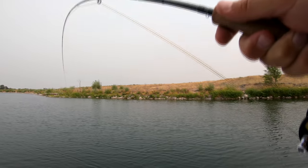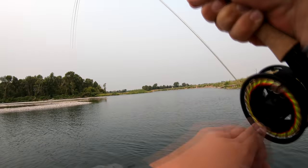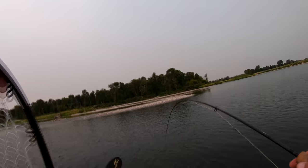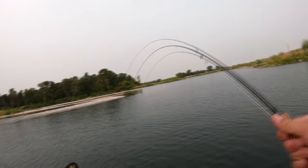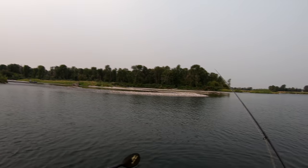So here we are — finally put a Duracell on, just lobbed her over. Yeah, it's gonna be a white fish. No — it's a brown. I see spots! Oh ho, it's gone. We saw that on the GoPro. Long distance release.